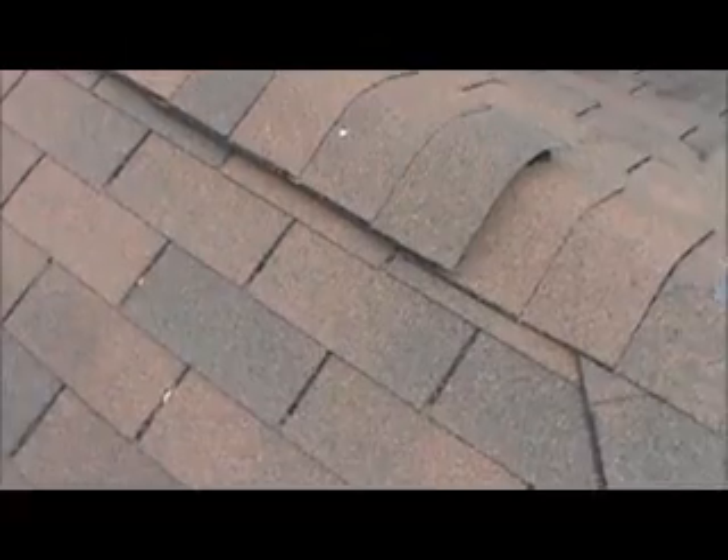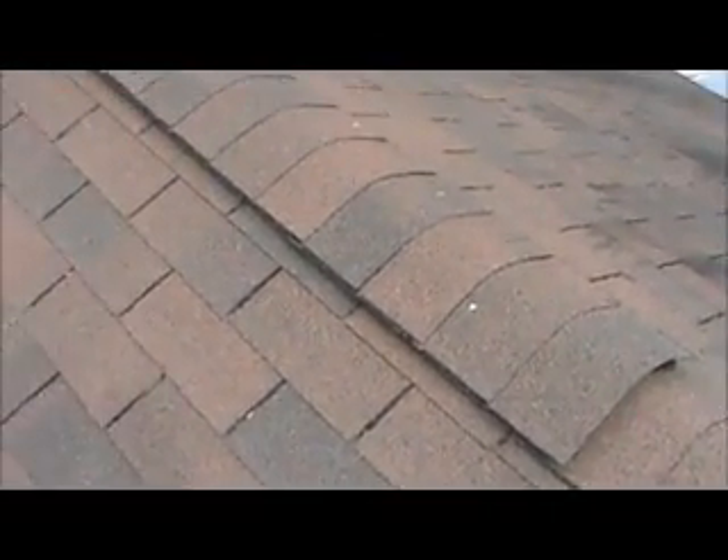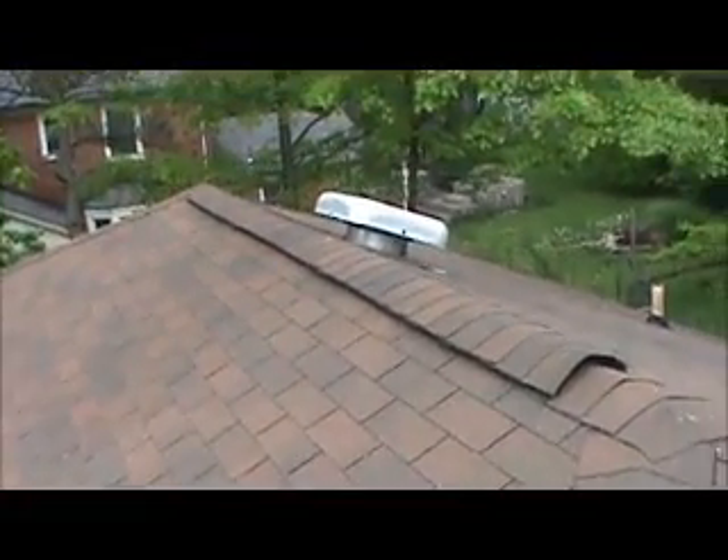Customer states that the ridge vent wasn't cut properly — they did the one inch cut only on one side. So we're looking at two or three sections.